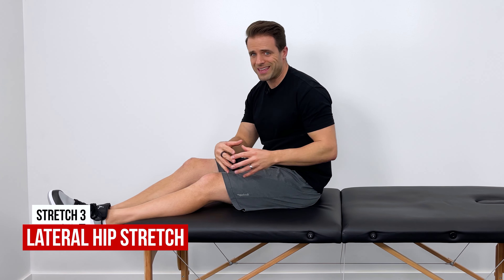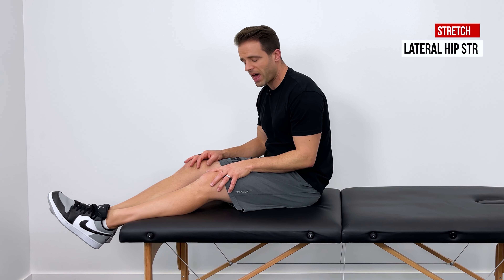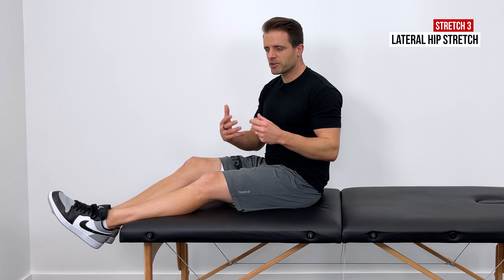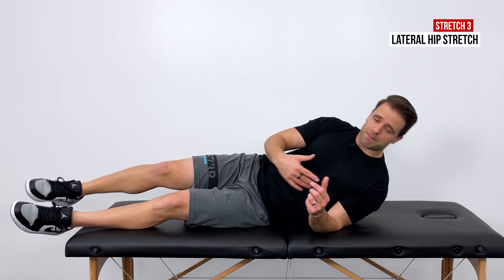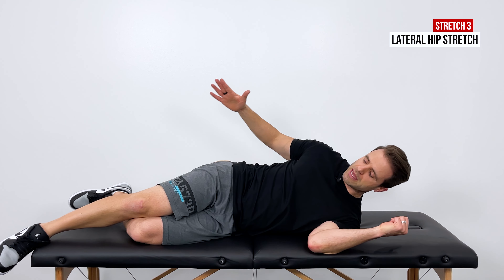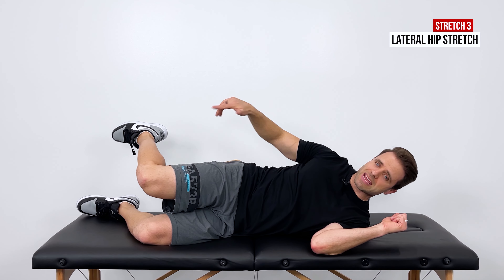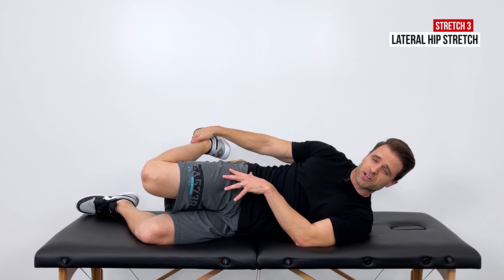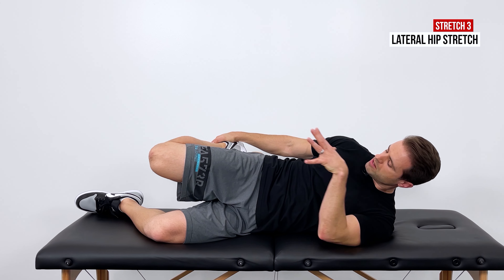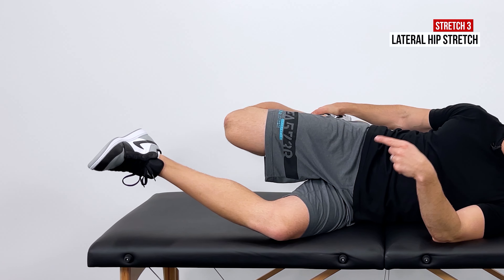The next stretch is one of my favorites for the IT band, which is a large structure that sits on the outside part of your thigh — and it's also great for hip bursitis. Lay on your side opposite your pain, so your painful hip is up. Take your top hand, bend your top knee, and grab your ankle. You'll get a good quad stretch, but we can target the top lateral part of the hip further.